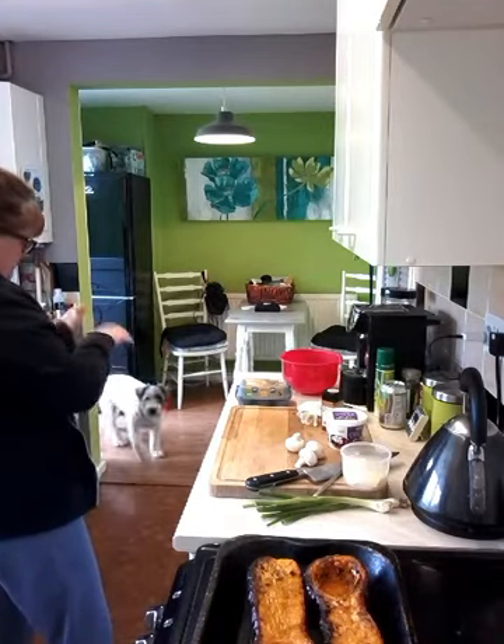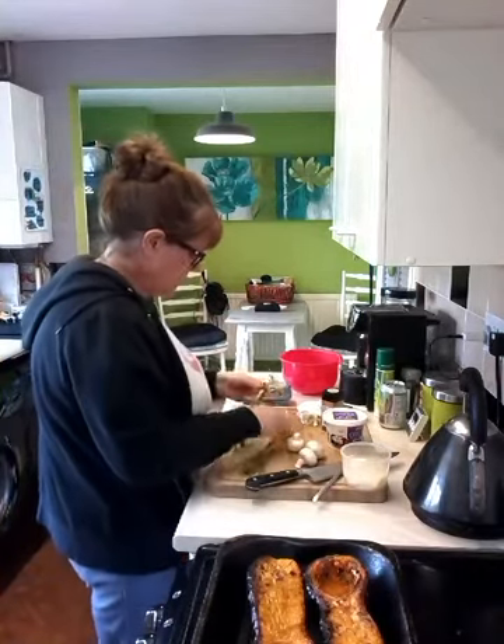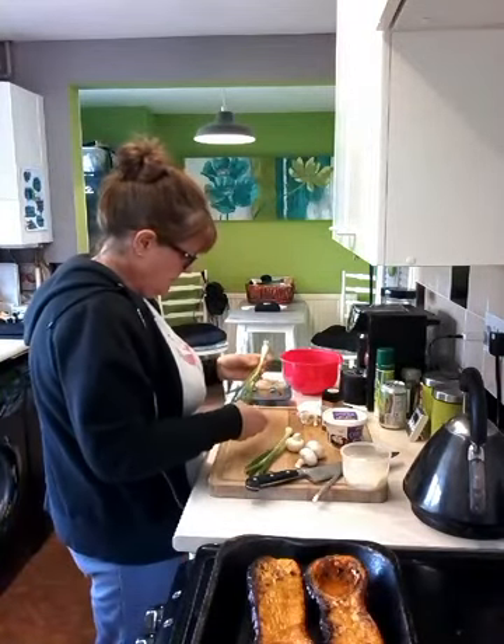And some mushrooms and some spring onions and a bowl.